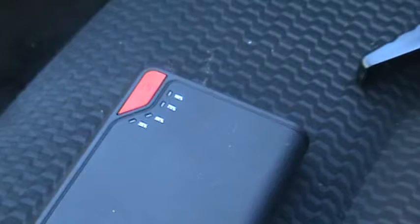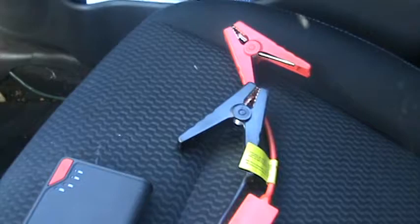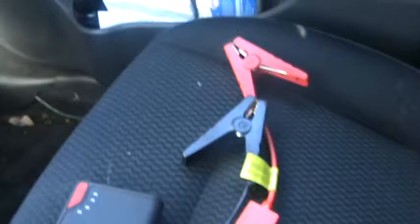This is the DB Power jump starter. It costs $30 on Amazon. You just get your simple connections for your battery, and you can also charge your phone with this if you wanted to. So it's a double thing for me — I can recharge my phone if I'm on the road. I always keep it fully charged at 100% just in case I have to start the car, because there's no need for AAA with these vehicles.